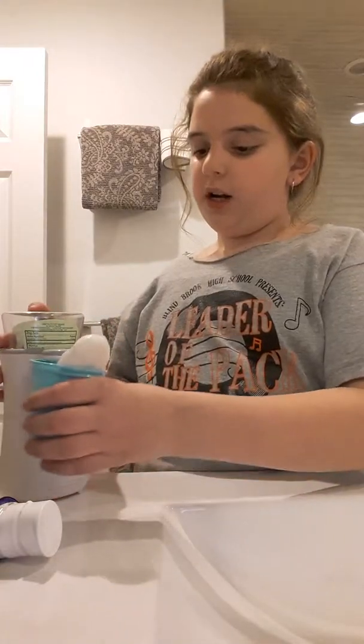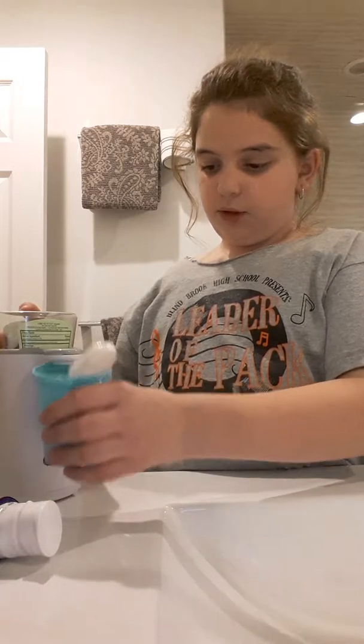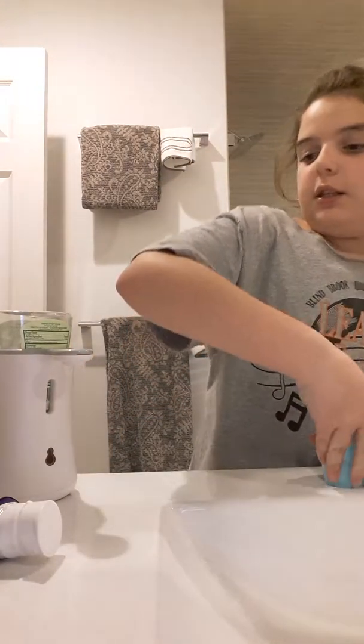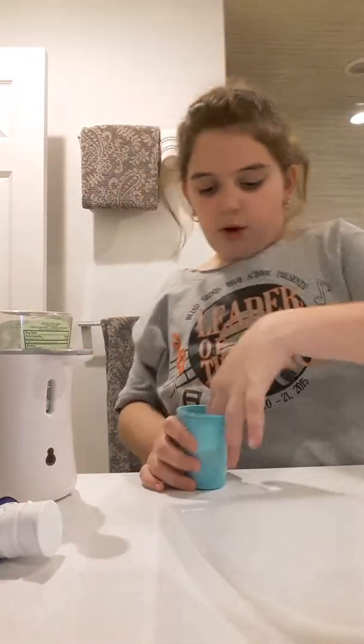Put the putty in the cup with water. Then put two drops of soap — you can use any soap, this one's just much easier.